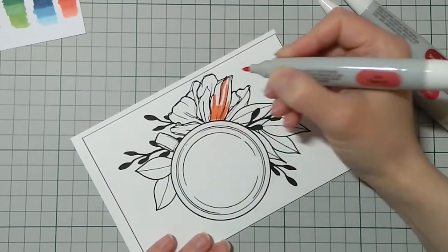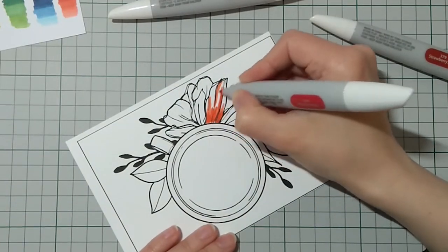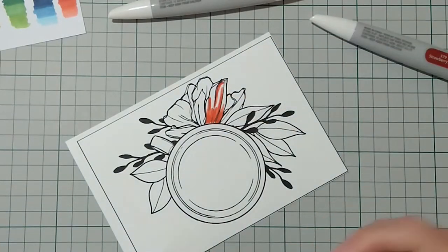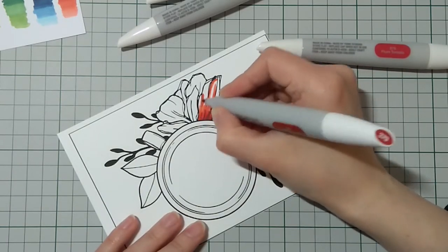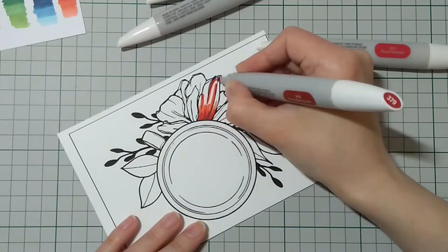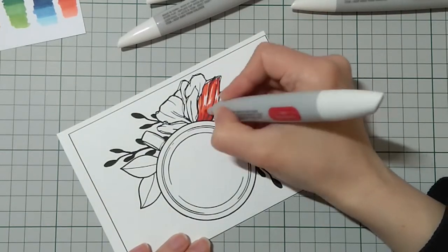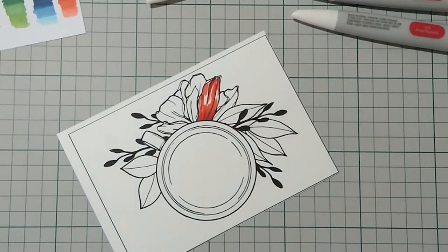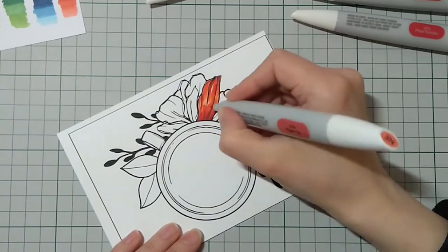I'm using Nouveau and Copic markers. For the flower, I chose coral colors. I'm starting with my lightest color, then adding my midtones and the darkest, and then all the way back to the lightest. I'm trying to give some texture to the petals by leaving more streaky-like lines.